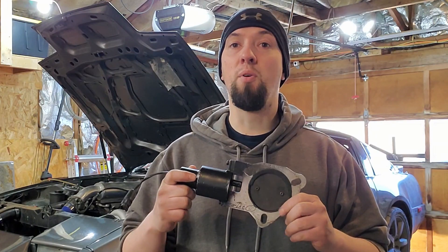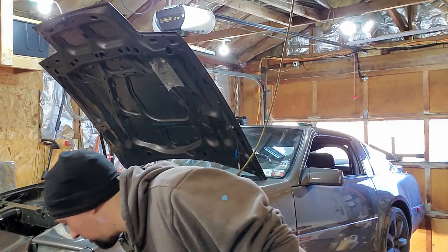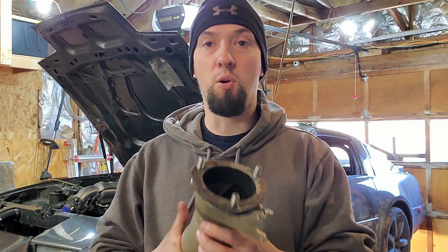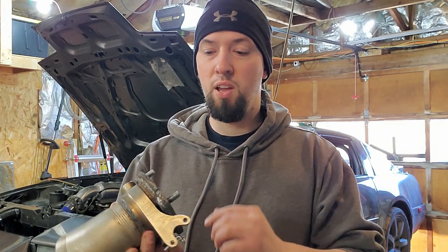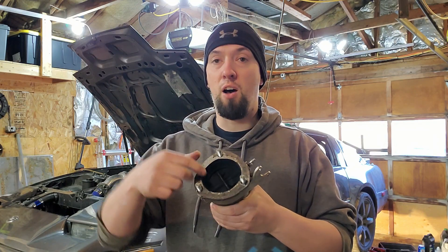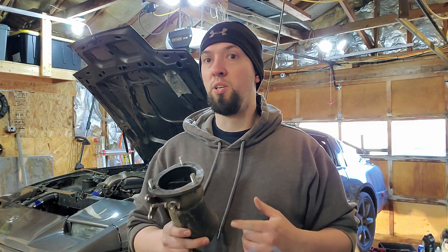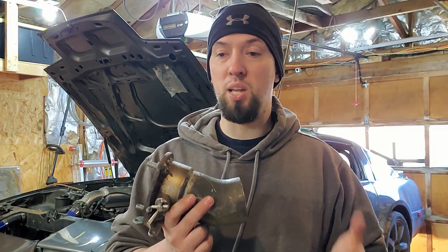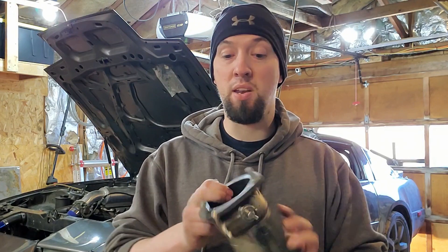Last spring I decided I wanted to go with a boost-activated cutout, so I bought this — a $40 cutout that I welded a flange to, bolted to the same flange the QuickTime Performance one used, and then welded a downpipe to it. It ended up being the same situation: I bent the valve, tried to reinforce it, and bent that too. The problem with boost-activated ones is you have to be in boost before they open. With two-step, you start before you have any boost, so as you're building it, the first couple of shock waves hit the valve and bend it right open.